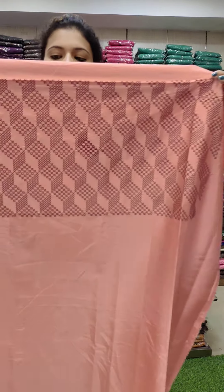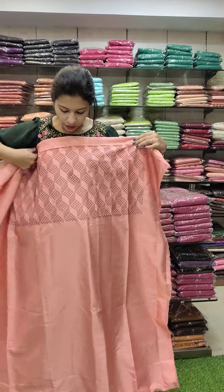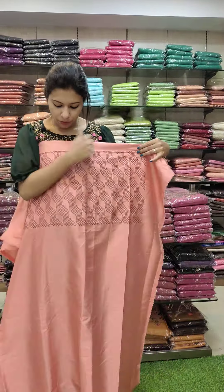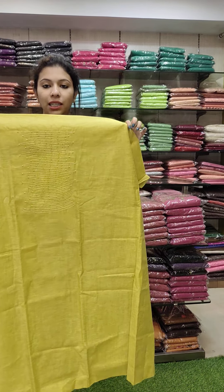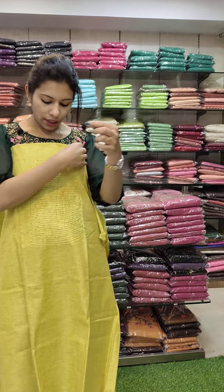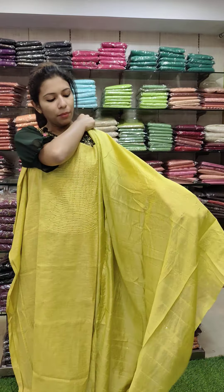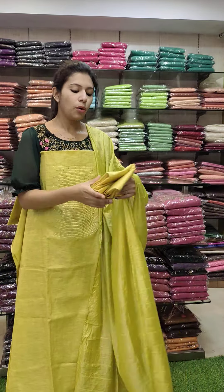First, we have a set of semi-silk fabric. We have a mission embroidery pattern. We have a maroon combination, a peach orange with a maroon combination. We have a contrast embroidery pattern, a refuse type. Price is 990 with free shipping. This is a semi-silk fabric with a lemon shade, a color chart, and a thread and beads work pattern. We have a silky fabric with a bottom cotton, 990 with free shipping.